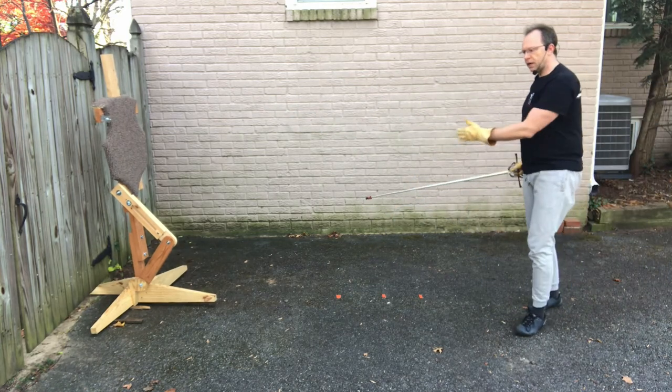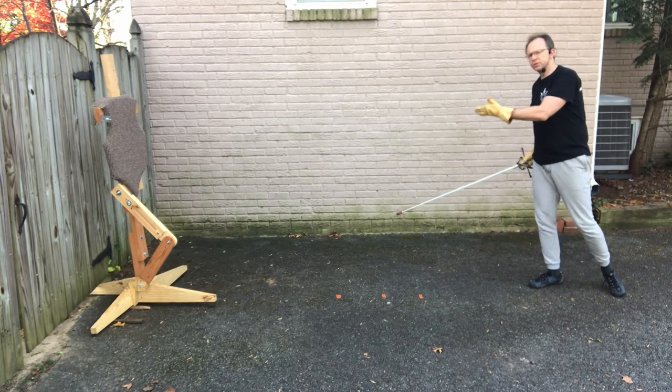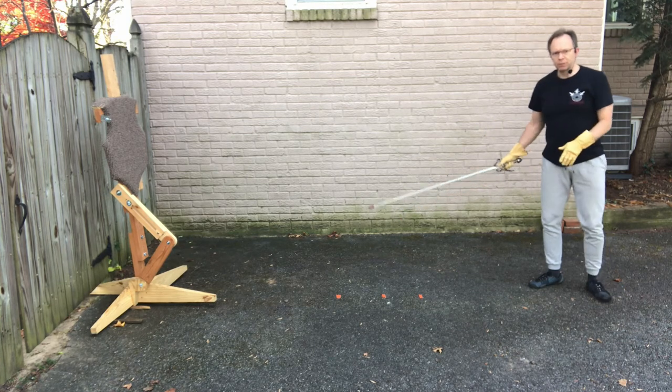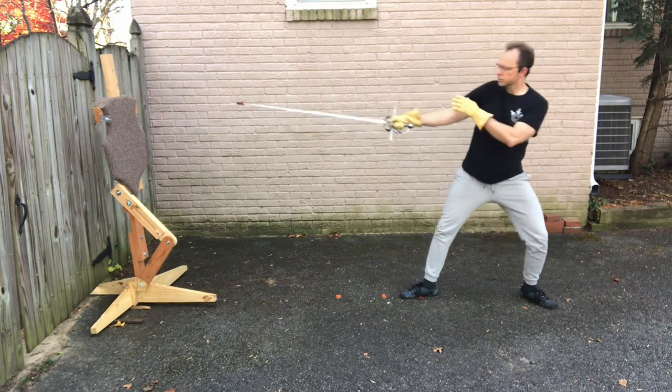So start working on your measures. Start working on where to start to hit your opponent, which lunge you need to hit your opponent, and work it up until you don't need the tape anymore — to where you know how far you are and all you have to do to hit your opponent.